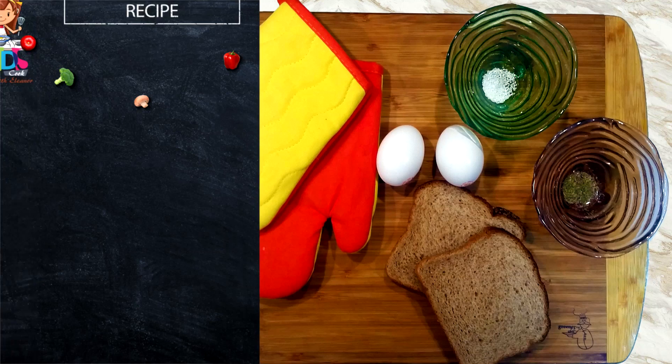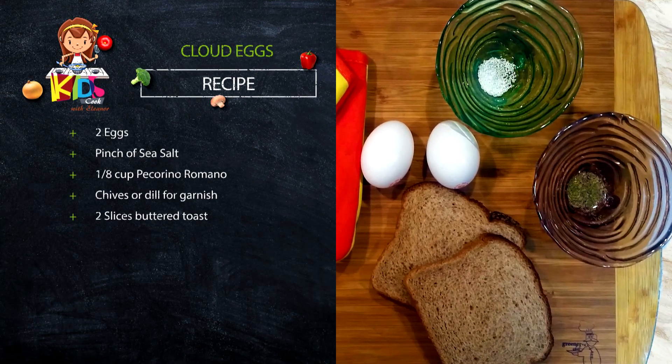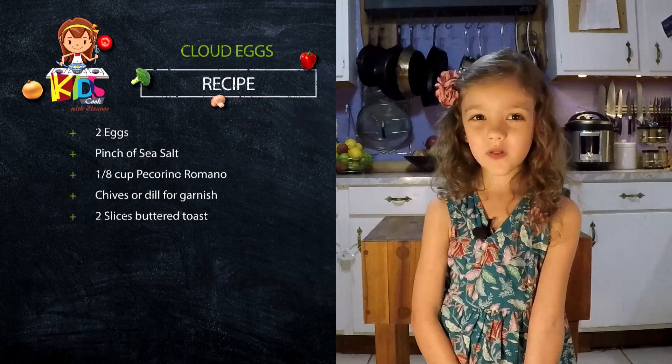You only need a few ingredients. You can see I have mise en place. Daddy says that's French for not having everything be a giant mess all the time. I don't think that's really what it means.